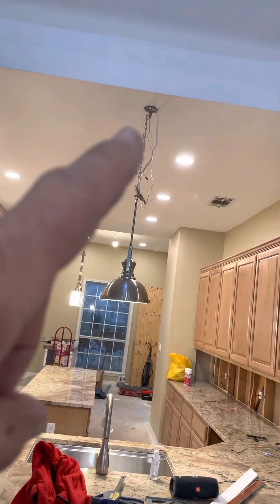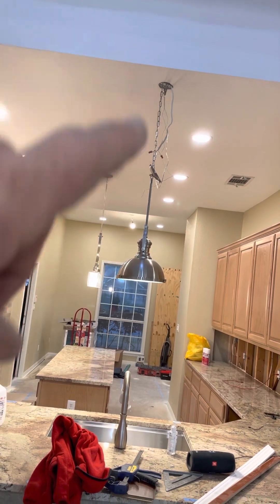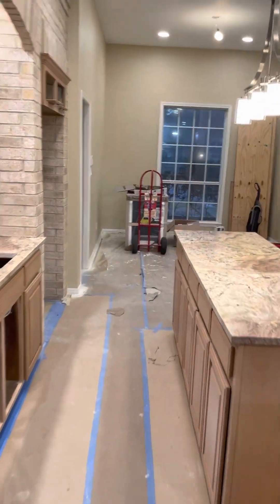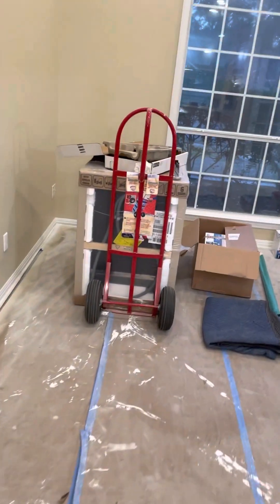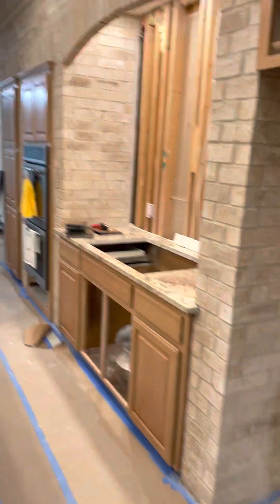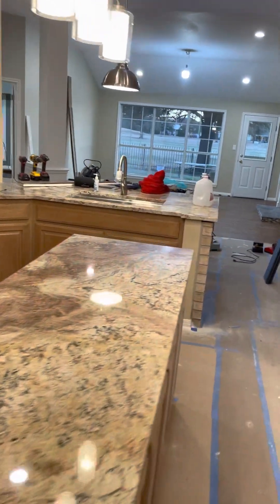All this chain stuff here I'm going to get rid of and just run a rod all the way up so it looks real simple. Anyway, I busted my butt — we've got the dishwasher, garbage disposal, pretty much all new stuff. Other than the good pieces that were already here, we pretty much replaced everything else.